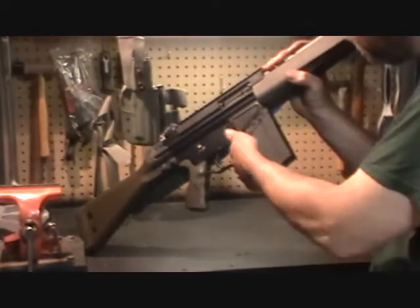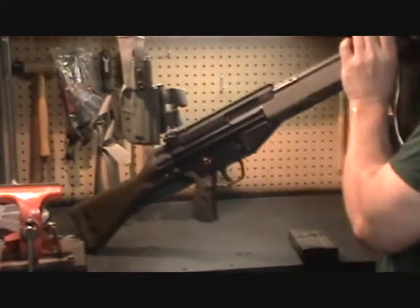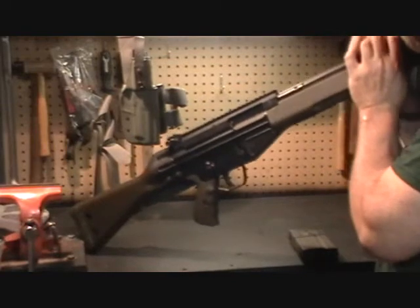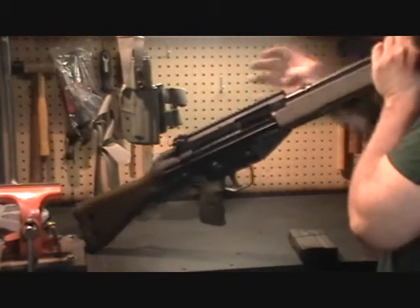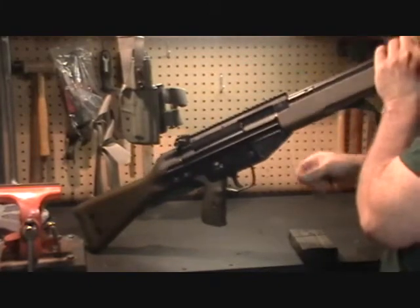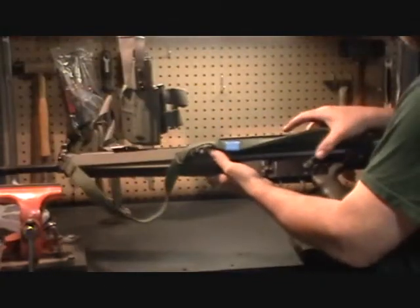First thing that you want to do with the rifle is of course remove the magazine. Check the chamber. Make sure there's no cartridges in the weapon. Set the rifle to safe.